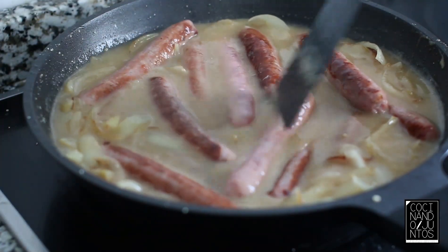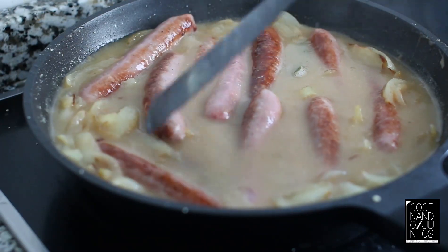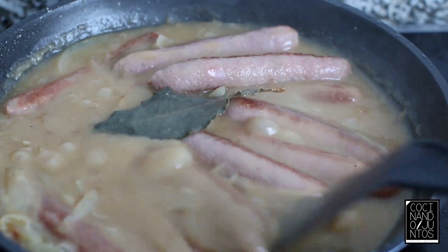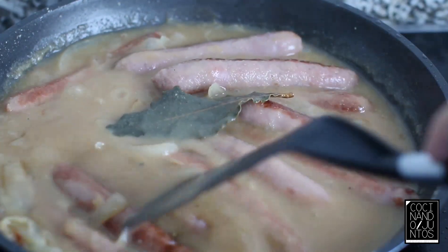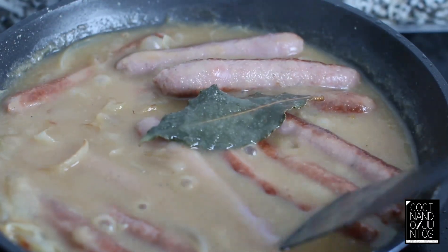We're going to add some water and cook for approximately 20 minutes. As 15 minutes have passed, as we can see, the sauce has thickened quite a bit, which is what we want. Now we just have to plate and present the dish.